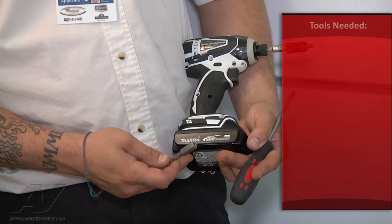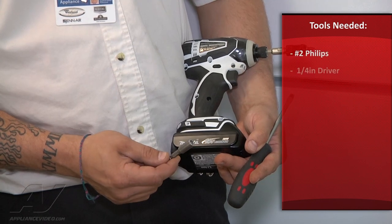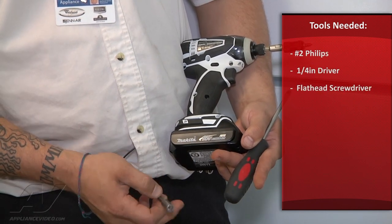I used a number two Phillips with my drill, a quarter-inch driver with my drill, and then a flathead screwdriver.